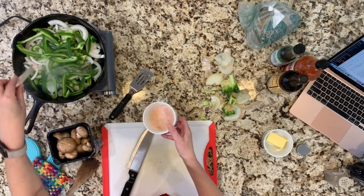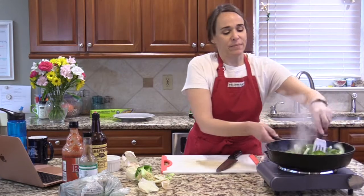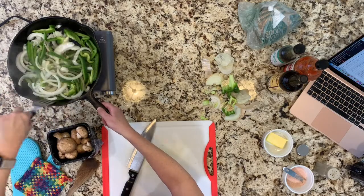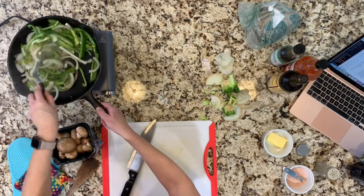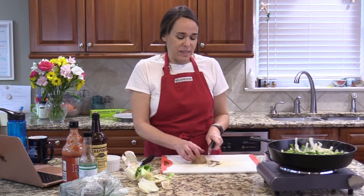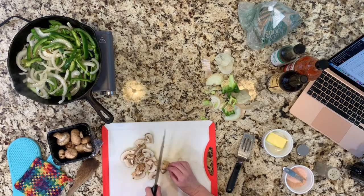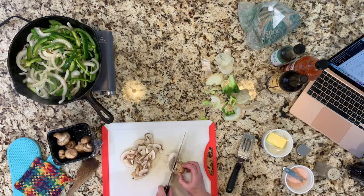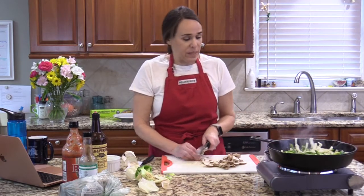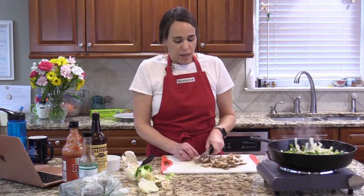I'm going to sprinkle in a little salt — about an eighth of a teaspoon — and a little black pepper. I put in the peppers and the onions with a little salt and pepper, and I'm going to cook that for a few minutes. Then I'm going to add eight ounces of cremini or baby bella mushrooms. Whatever you have is totally fine — you can use any mushrooms you want, or leave them out altogether.